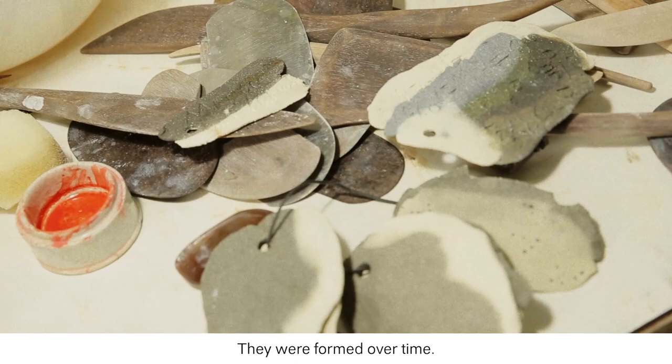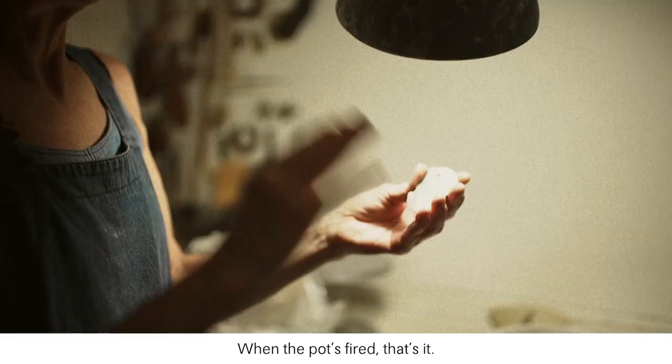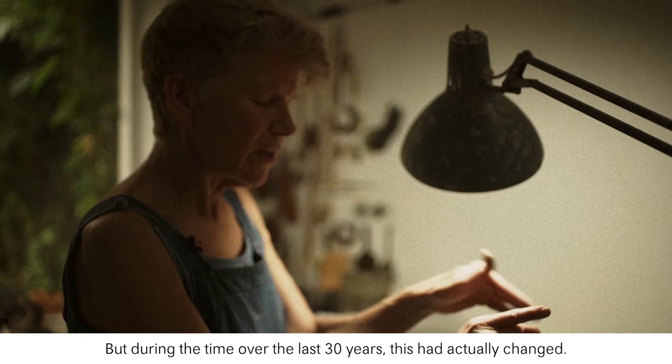When it's fired there's no change — the speckles don't continue to happen. Someone asked me if it continues to change over years. When the pot's fired that's it, it's actually stable, which is great, but during the time over the last 30 years this had actually changed.